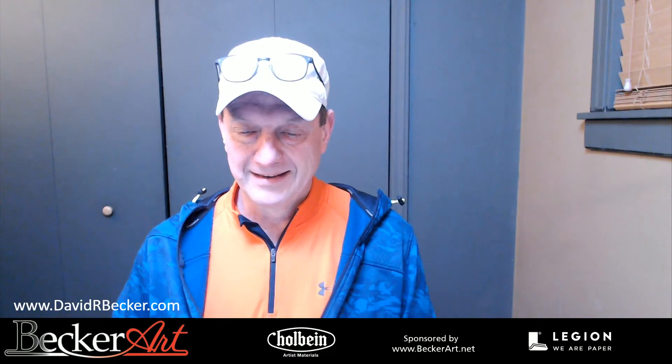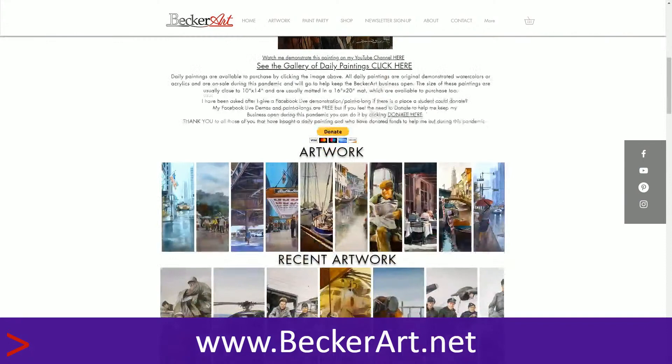Some people asked where to get the image we're doing, because there are new people every week. You go to my website at beckerart.net, come down, and right here — my weekly classes demo paint-along is right there. That's where you get it. There's also my YouTube channel, Facebook, Pinterest, and Instagram accounts. So that's where you get the stuff, and my supplies are listed there too.